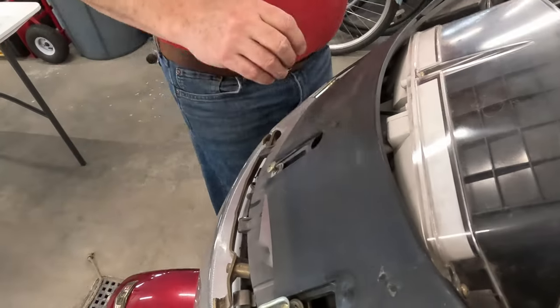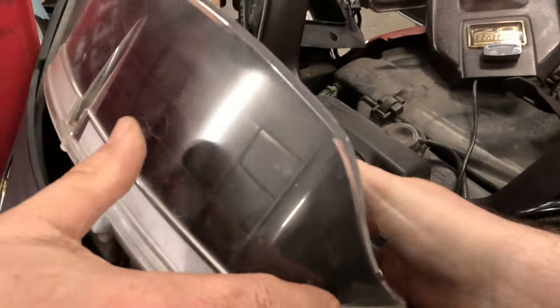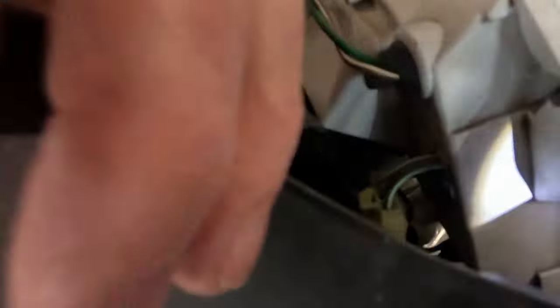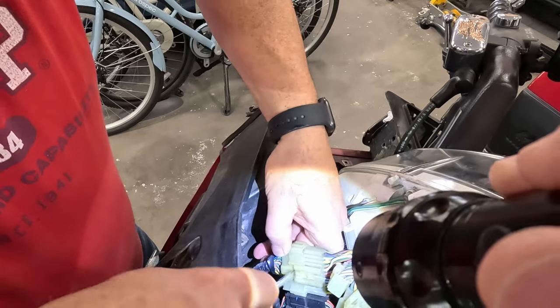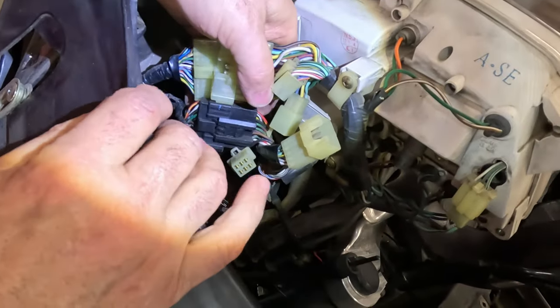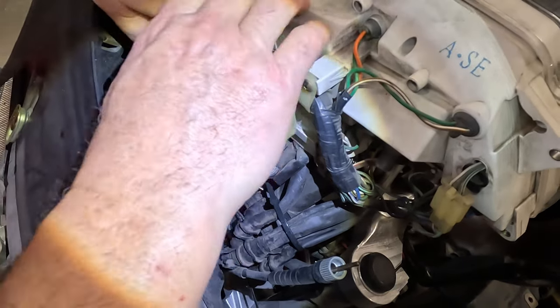Next step is to take out this instrument cluster. There are four screws — one, two, and the same two on the other side. Now I should be able to pull this out, and it's going to be held in still by the speedometer cable and some wires. Push this down and that slides up. Push the tab down — there we go.